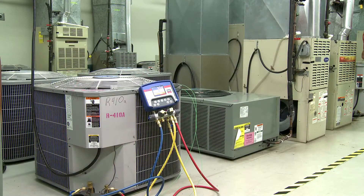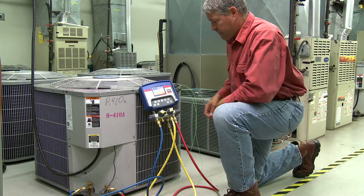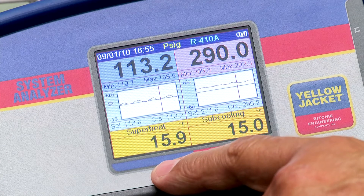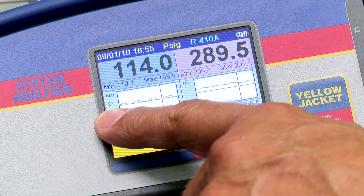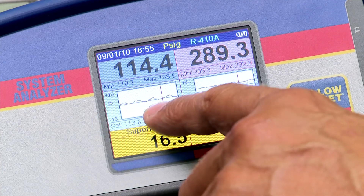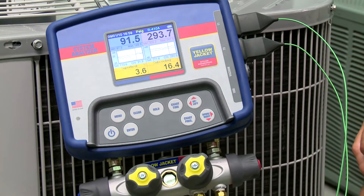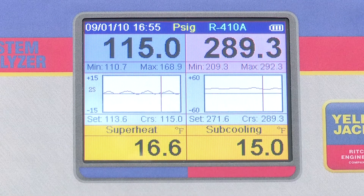In this setup, the analyzer is connected to a normal-running R410A split system with expansion valve. Notice the superheat and subcooling values. The chart time is set to the two-second option, so it's showing the last four minutes of pressure activity. You can see that the pressures have been stable during that time. It's good practice to allow the system readings to stabilize before making decisions to add charge, remove charge, or adjust the expansion valve. The pressure charts on the analyzer allow you to see with a single glance the stability of the system pressures.